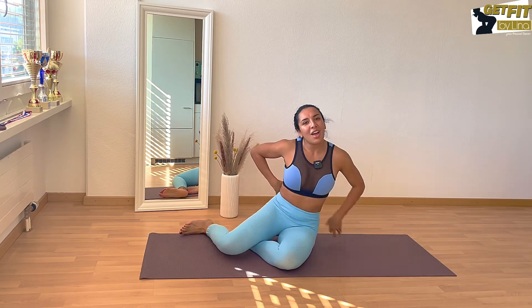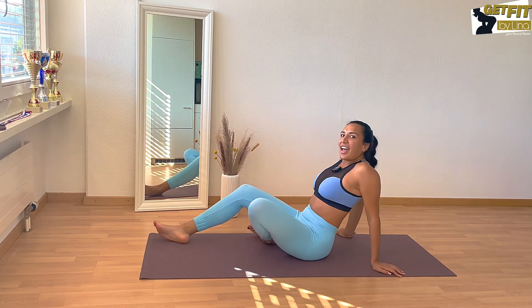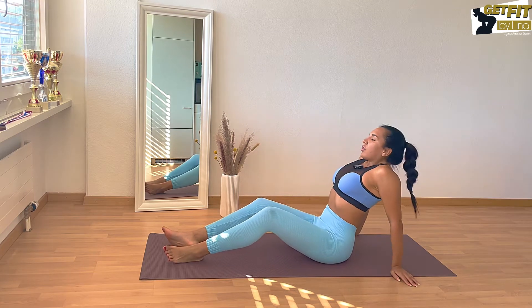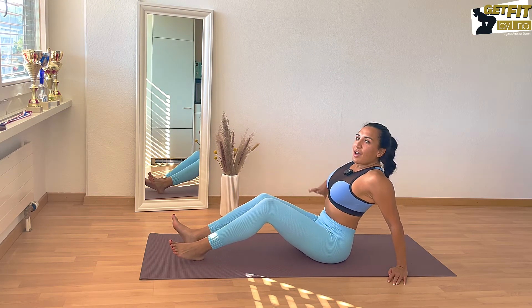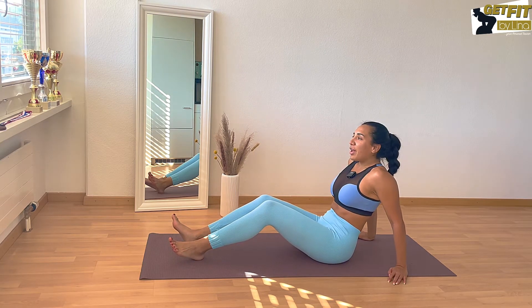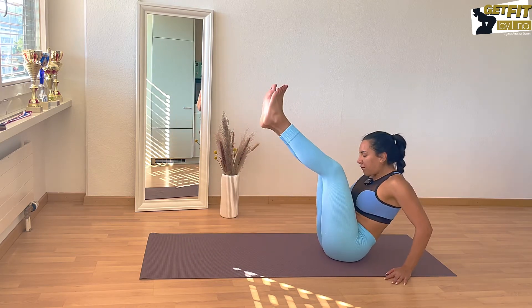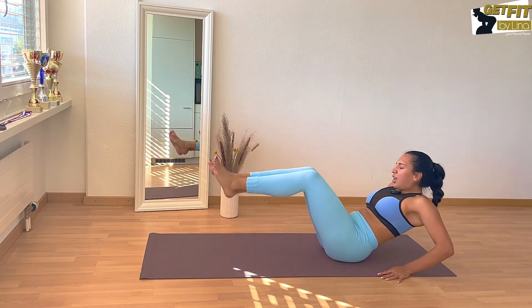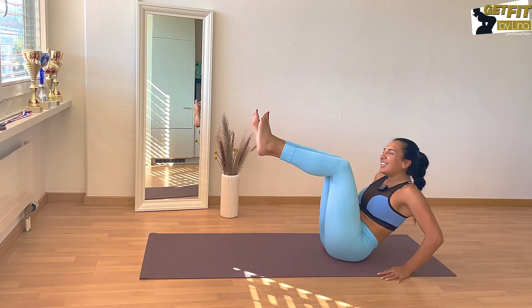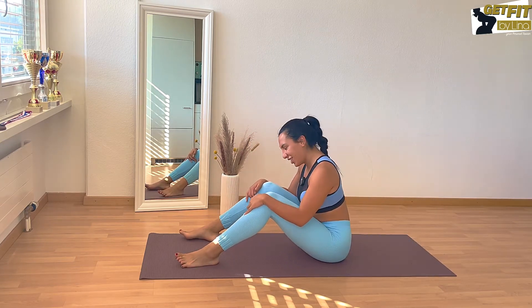All right, we did the first round and I am already dead! We're gonna keep going though — rest a little bit and then let's move on. Back to the floor, hands on the floor, pull your legs in, belly button towards your spine, tension in your pelvic floor — and in this case round your back a little bit to protect it and tense your abs. One, two, three, four, five, six, seven — and smile — eight, nine, and ten.